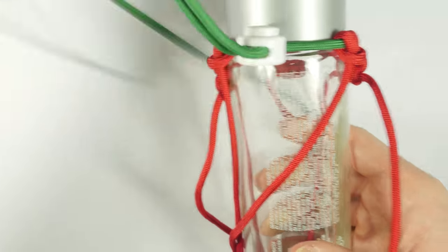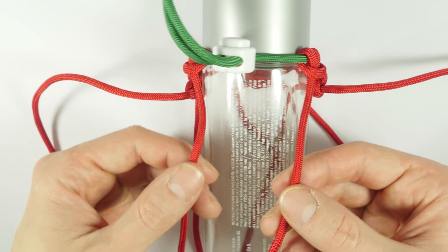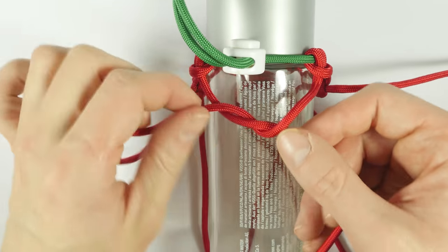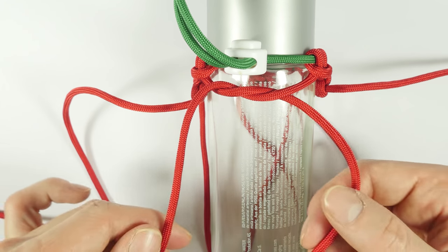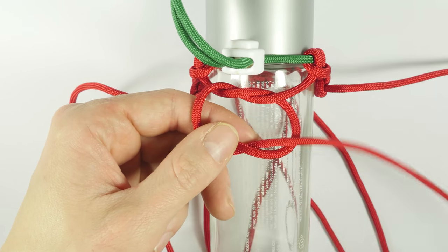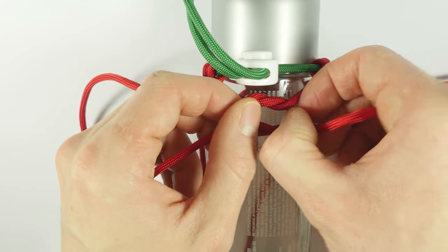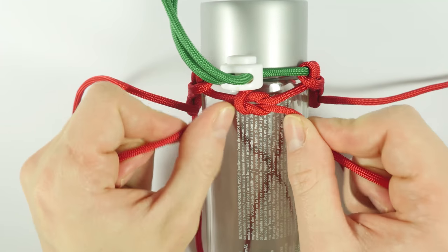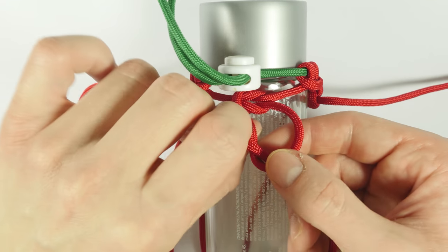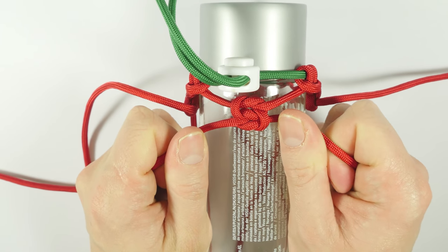Rotate the bottle again. Then take the last two remaining strands. Using the right end, travel over the left one, then under and through, like this. Then using the left strand, over the right one, and under and through. Position the reef knot in between the other columns, and tighten up. Then reinforce the reef knot, taking the right strand, passing over the left one, then under and through, and tighten up. And we have one row completed.